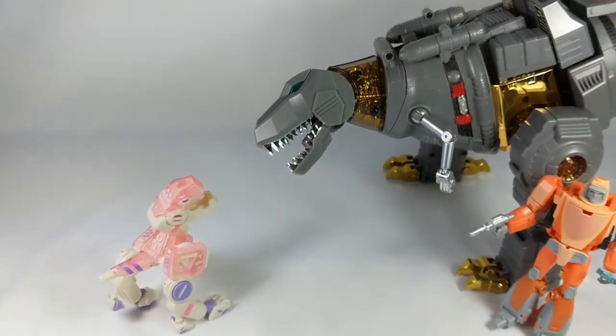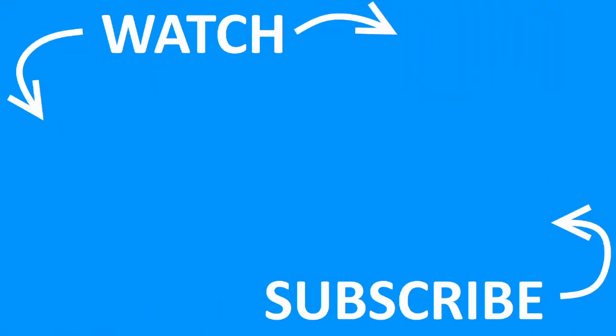Mama! Wheelie says adopt today! Wheelie!